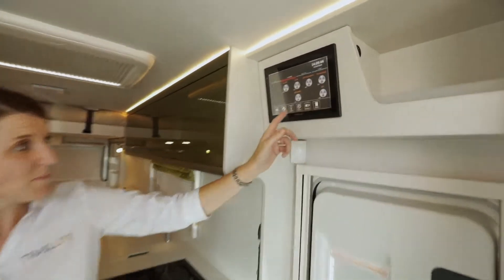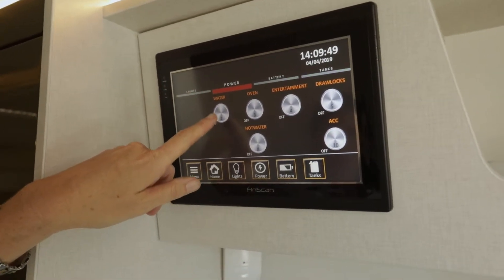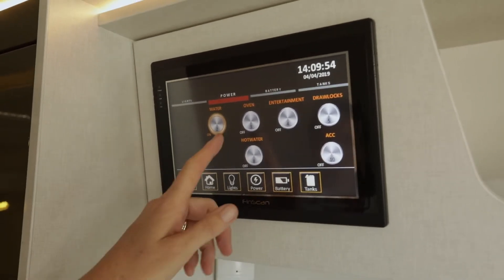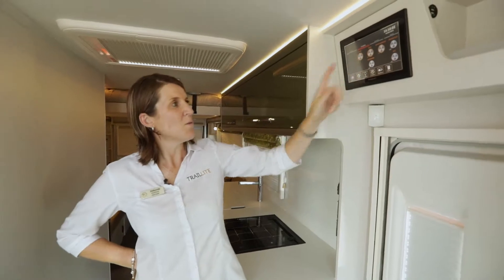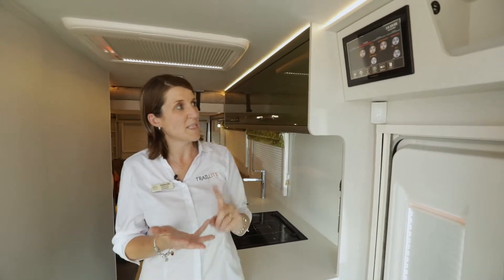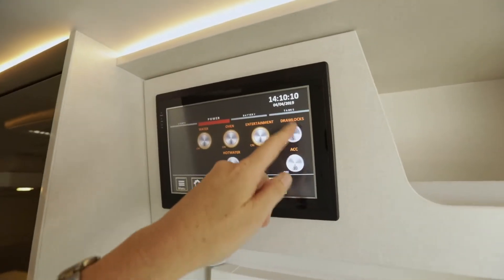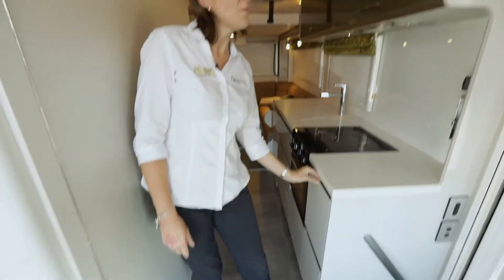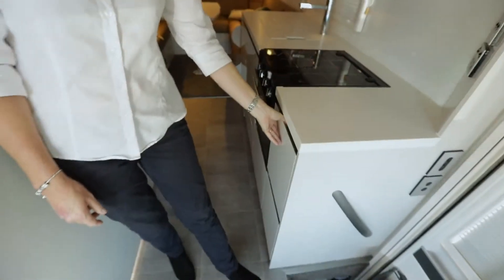The next one along is power. In here are various things. The first one is water — that's the water pump — so now you can use your taps, shower, and oven. Obviously you need to turn that one on to light the oven. Under entertainment is the stereo and the TV drawer locks. When there's no colour on there the drawers will open, however for travel you should always have your drawer locks on so the drawers cannot open.